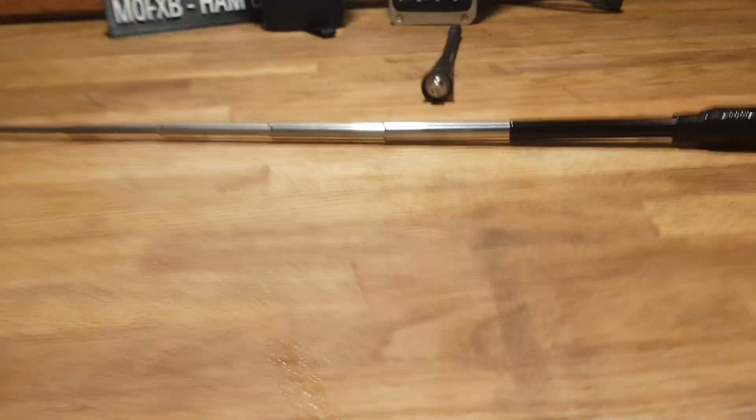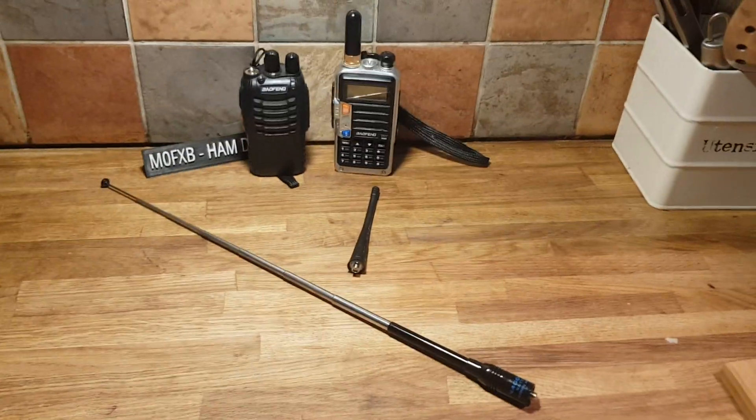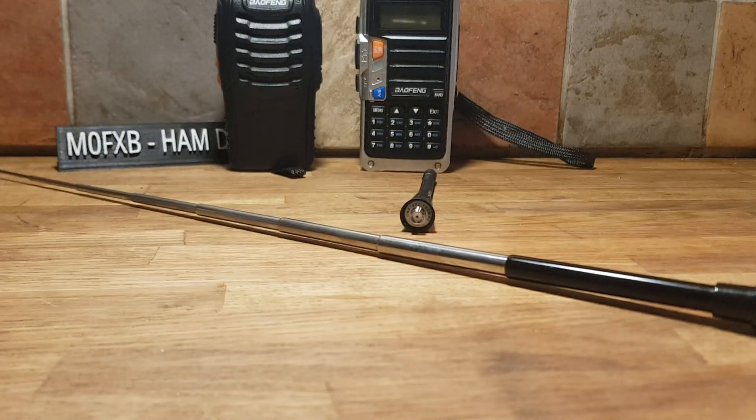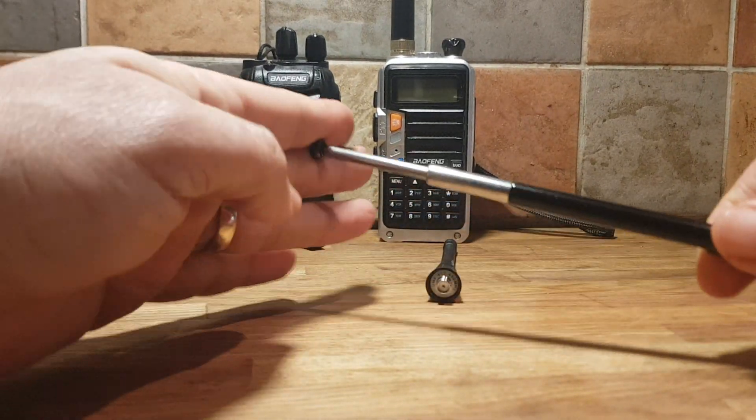It's a lot bigger than you think. So I need to test it outside. Just going to show you that.